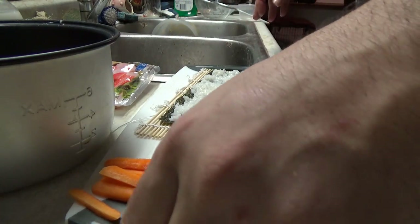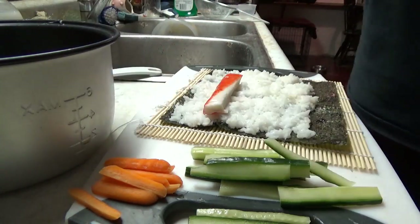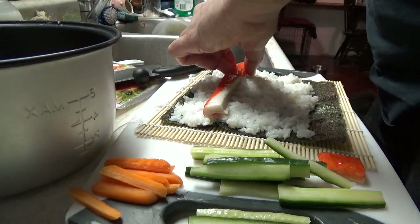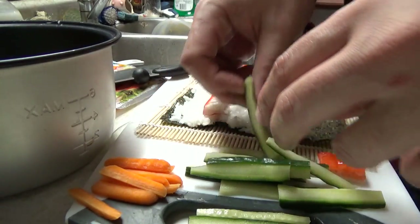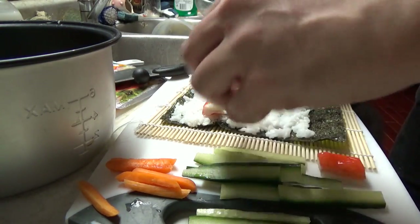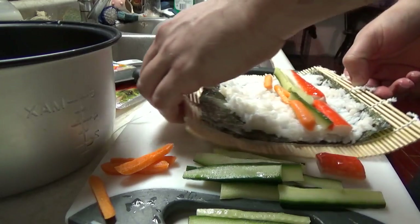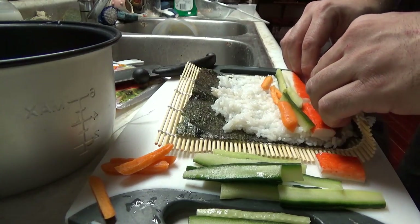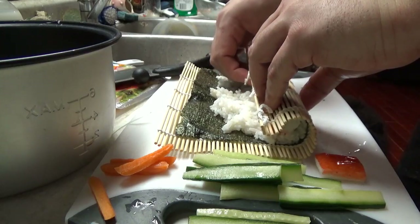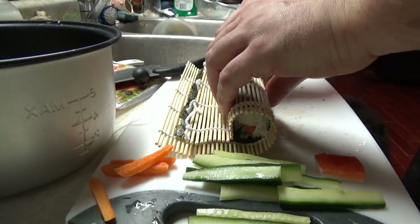Now I'm going to start with crab meat — put the crab meat down, probably using another piece of crab meat. Some crab meat, we'll put some cucumber, and we'll throw some carrots in there too — make this a real hearty one. Flip this over, and then you proceed to roll, using your fingers to tuck it underneath. You should be able to get a pretty decent roll.